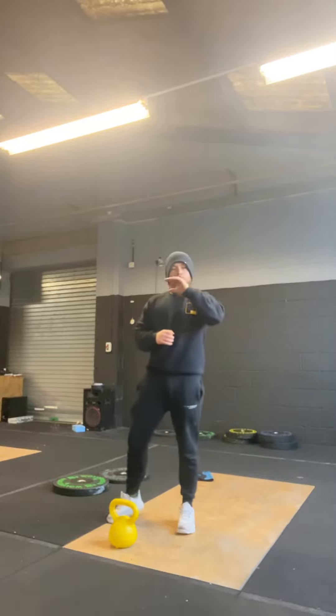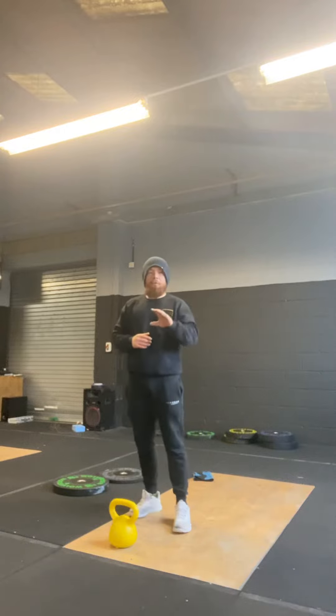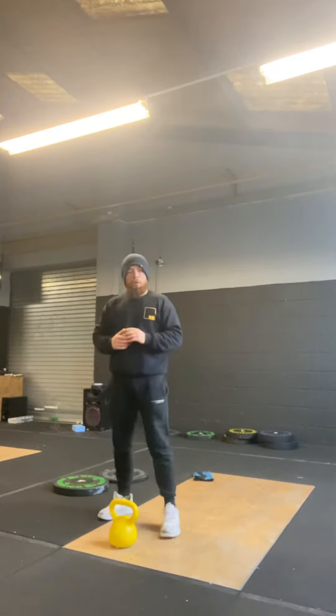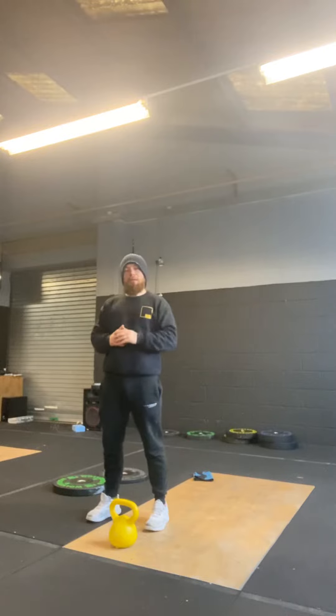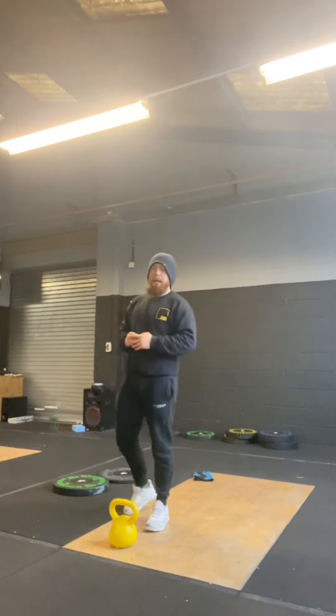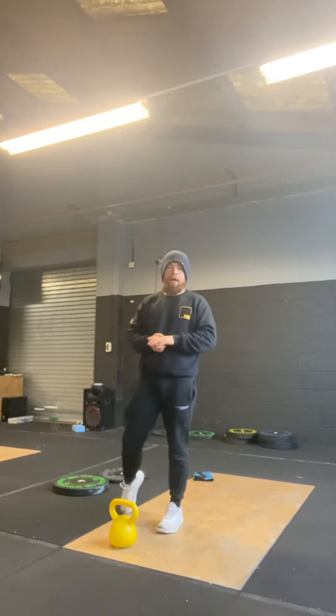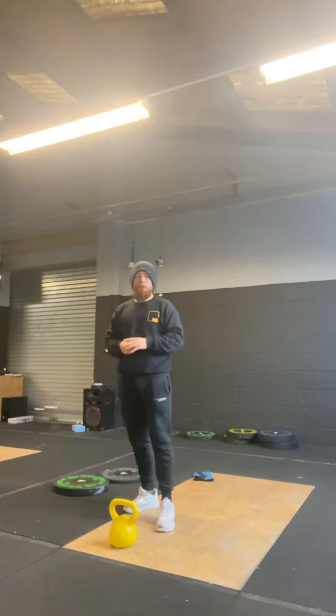That doesn't mean you won't get a good workout by scaling — you'll get a very good workout, maybe even more intensity. If we're scaling, we can do 10 or 20 rounds of 5 bent over rows, 10 push-ups, 15 air squats. Try to keep this short, like 20 minutes — smash through it and make it tough. If you're really good at push-ups, there's no reason we can't scale the push-ups, bent over row, or air squats more.